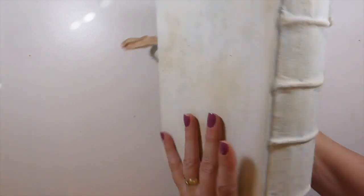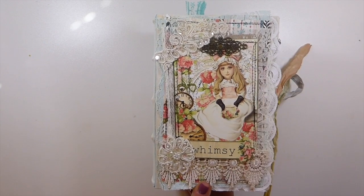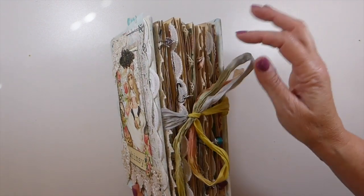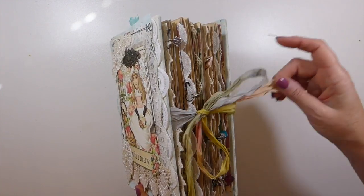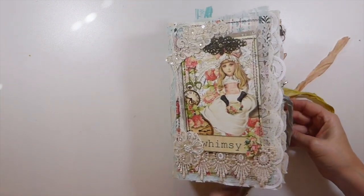The cover itself has all been hand painted. As you can see, I've got a metal piece, lots of layers of laces and trims, and then an image from the journal kit itself. And here's a side view — I've added some charms to the edge of the journal as well.